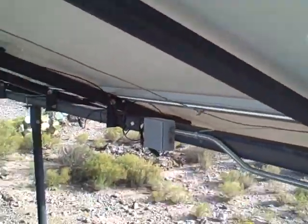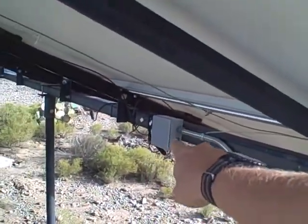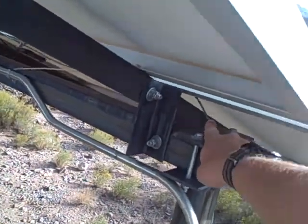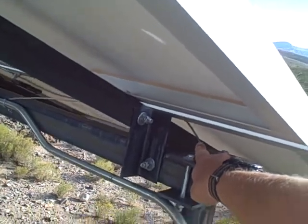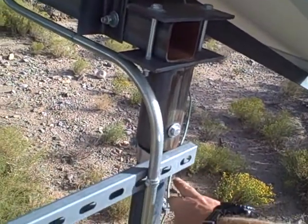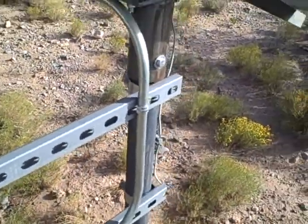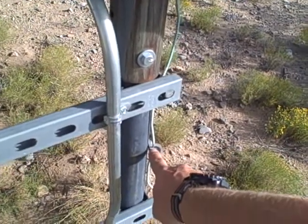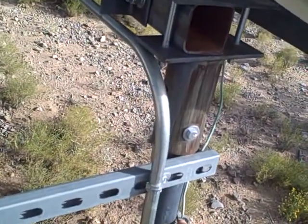We get a positive and negative coming into that box, and the ground is working its way up and around over here. The positive and negative are in the conduit; the ground is still on the exterior. The ground is also attached to the rack here — not sure if it's attached anywhere else on the rack.